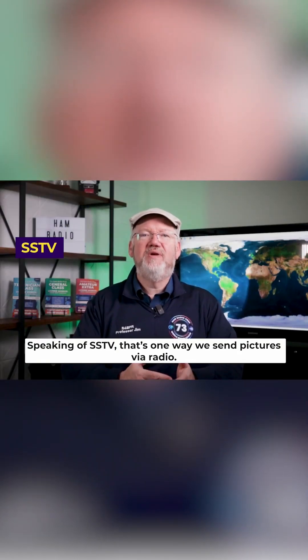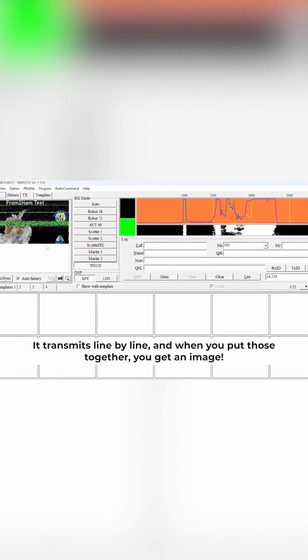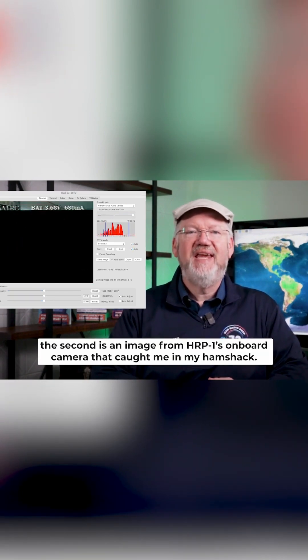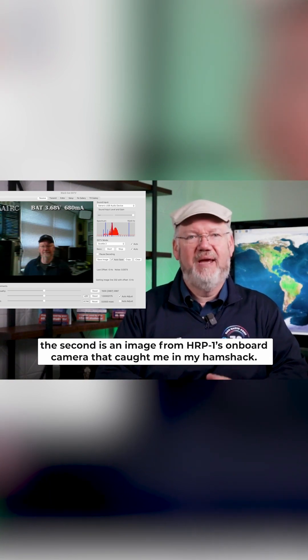Speaking of SSTV, that's one way we send pictures via radio. It transmits line by line, and when you put those together, you get an image. Here's a couple of examples from our CubeSat we call HRP-1. The first is the CubeSat test image. The second is an image from HRP-1's onboard camera that caught me in my ham shack.